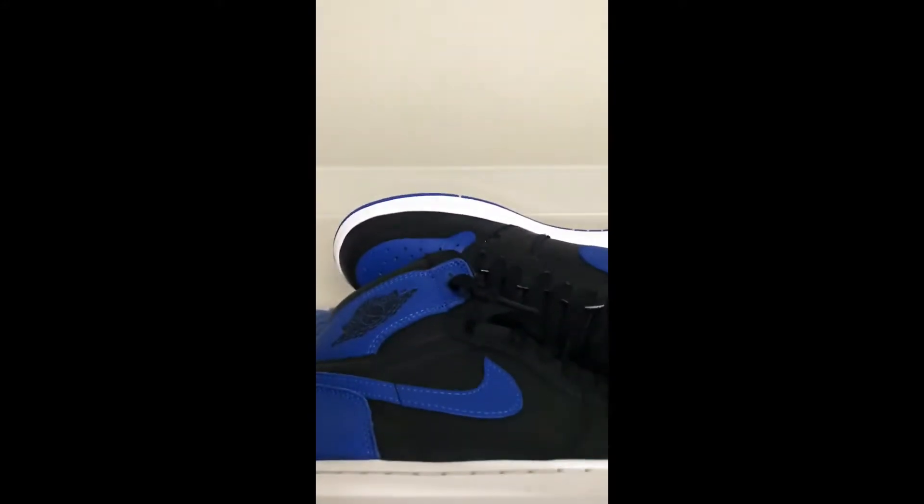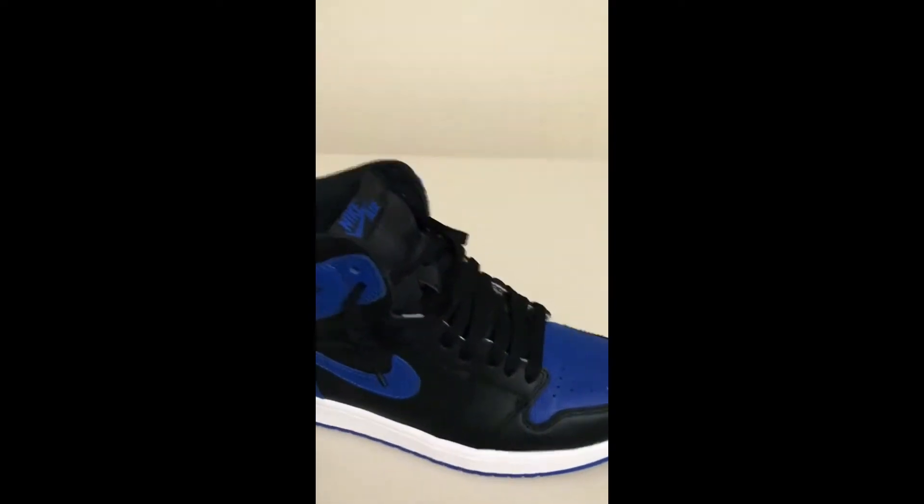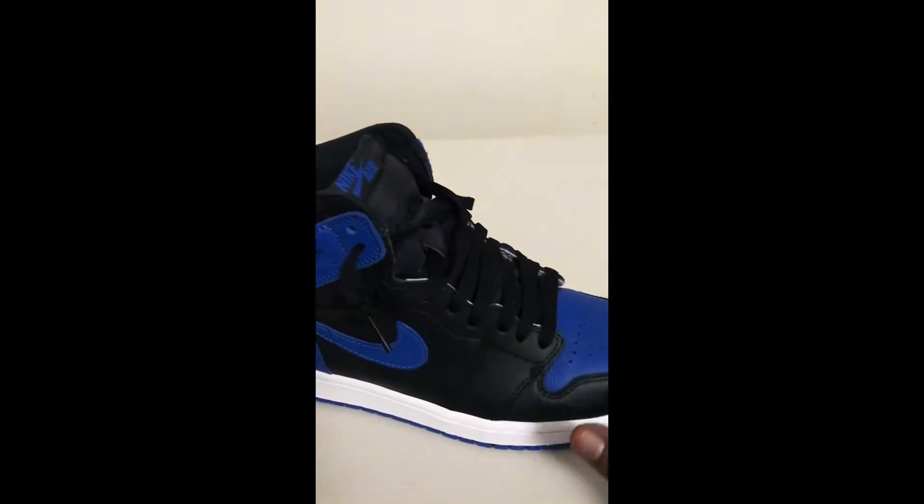Alright, let's compare the same. First we'll go with the 2017 pair. Here we go, I'll show you the boxing. Once I got a pair — yeah, we got a 2017 pair.